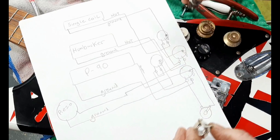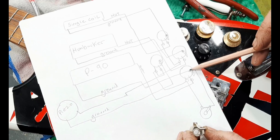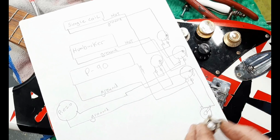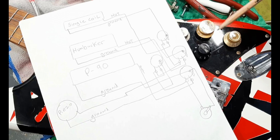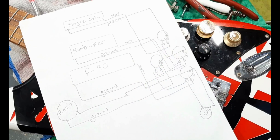The lug goes all the way to the left down to the hot on the output jack, and from the back of the volume pot to the ground. This is very similar to a jazz bass, except there's no tone pot and there are two more pickups.